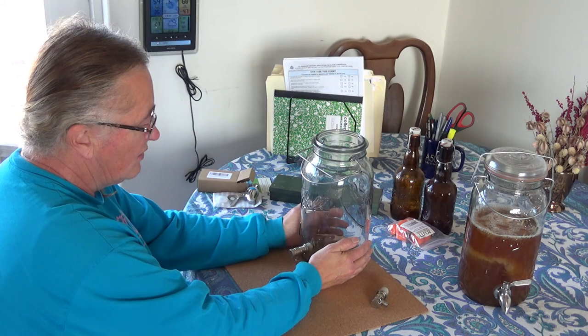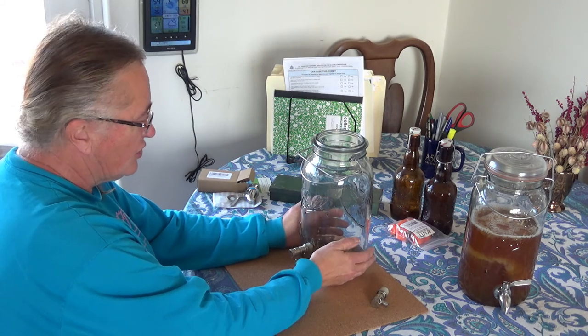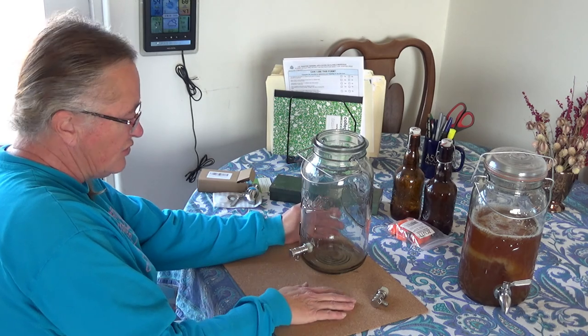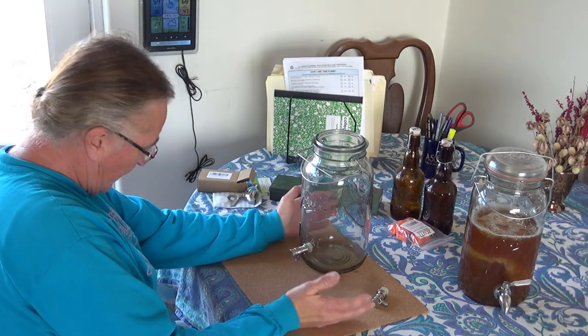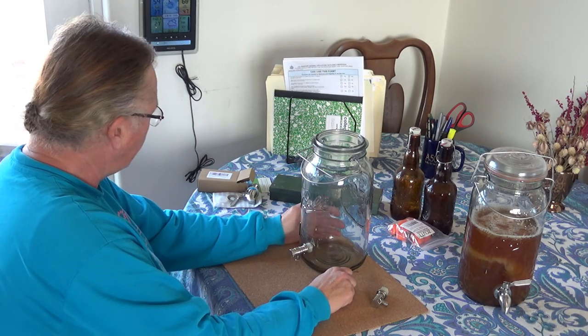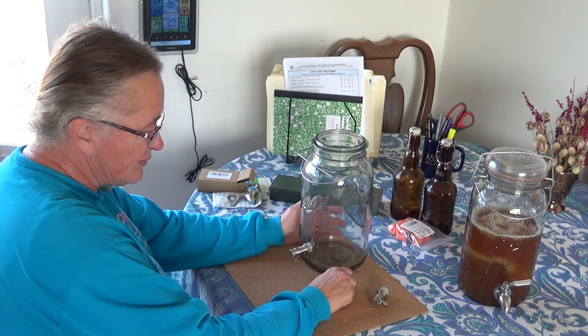But this past fall they started to leak. You'd have this cranked as tight as you could and everything else, and you'd come back and the kombucha would have leaked all over the kitchen counter. So I spent a whole bunch of time on Amazon looking for replacements.